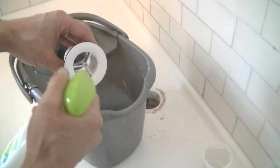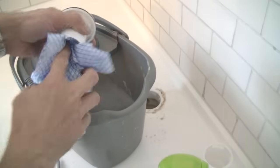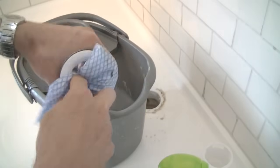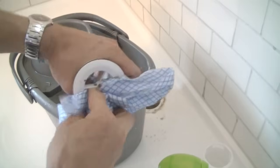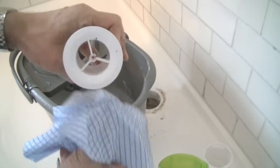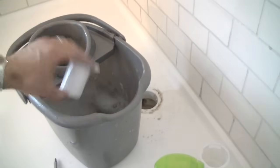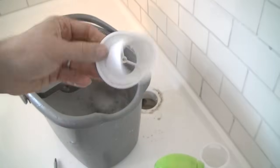I'm going to do the same thing with the inner part — spray with the vinegar, then a wipe with the cloth. You can see how difficult it would be to do this if we hadn't already removed the hair trap first. That's looking pretty good. Another quick rinse in the water — that's looking as good as new.